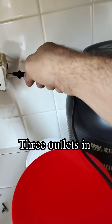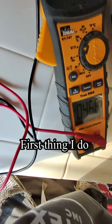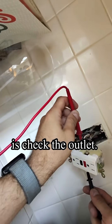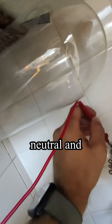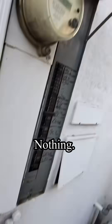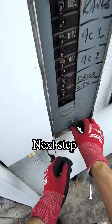Today I have a service call — three outlets in the kitchen are not working. First thing I do is check the outlet. I measure the voltage between hot and neutral and also between hot and ground — nothing. That means we lost the hot line.